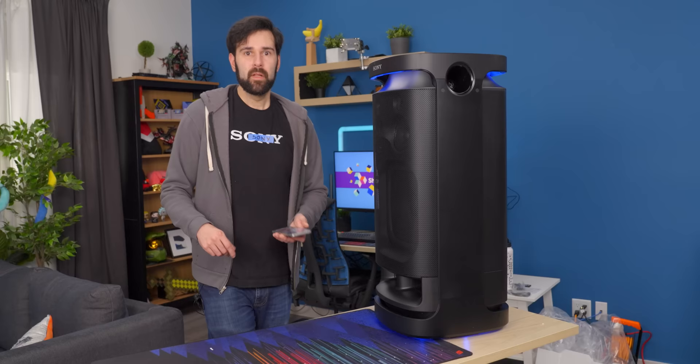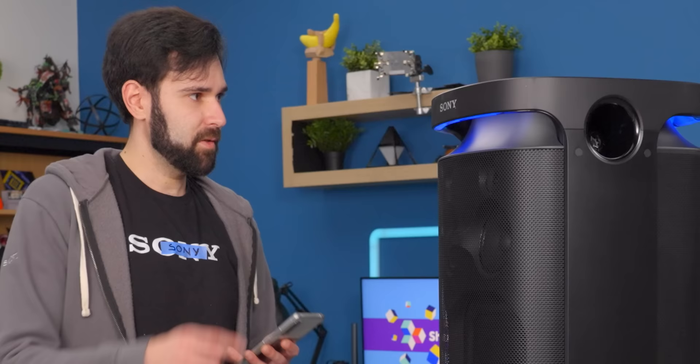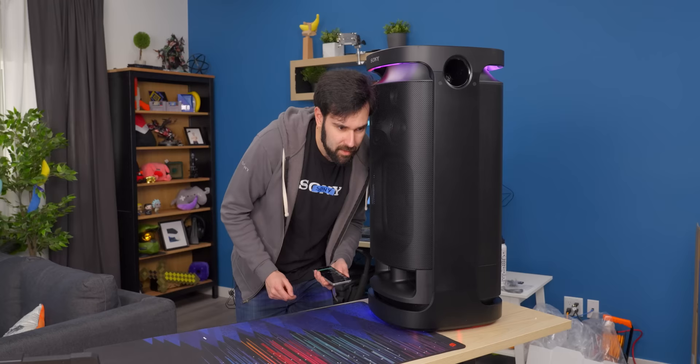It is very, very loud. Let's try this again at a reasonable volume and have a listen to those side speakers and the top speaker. The tweeters are not quite as active as I expected for how much high-band content is coming out of this.